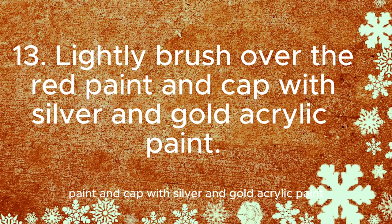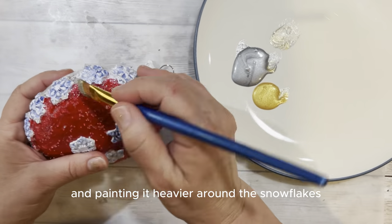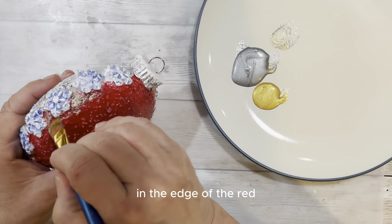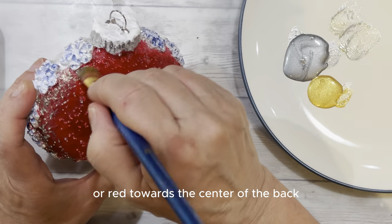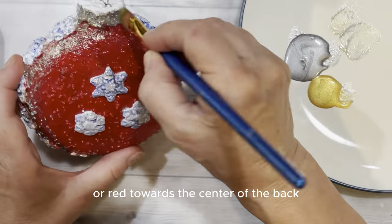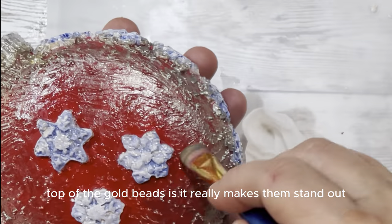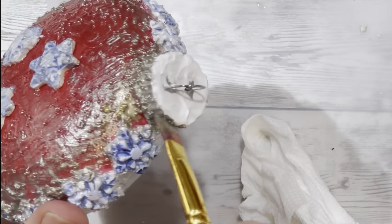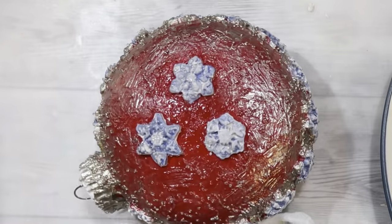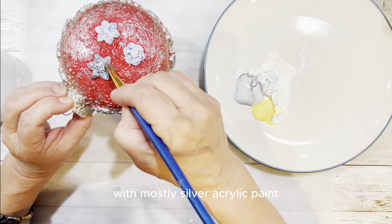Lightly brush over the red paint and cap with silver and gold acrylic paint. We are mixing silver and gold acrylic paint, painting it heavier around the snowflakes and the edge of the red, gradually becoming more red towards the center of the back. Using silver and gold paint on top of the glass beads really makes them stand out and gives a nice texture. Lightly brush over the snowflakes with mostly silver acrylic paint.